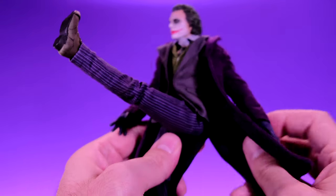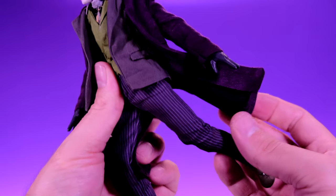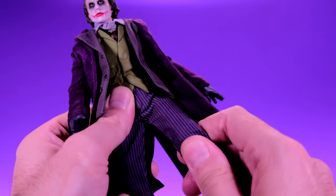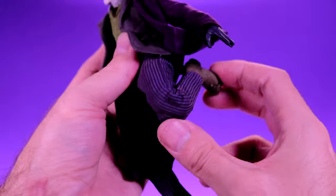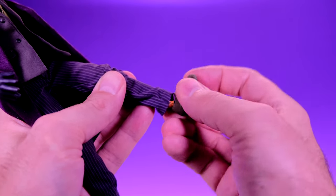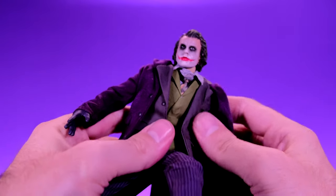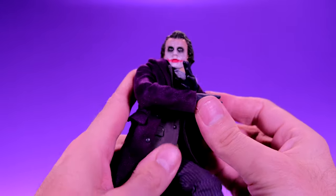For the legs: they go out to the side to about mid-range, can kick forward reasonably, and can go back a little. Just like Jack Sparrow, he doesn't have an upper thigh swivel, but the hip joint has enough room to move side to side a bit. He has double-jointed knees with a really good bend, a ball joint at the foot for forward/up movement and rotation, ankle rockers, and a toe hinge. Lots of good stuff going on with the articulation.